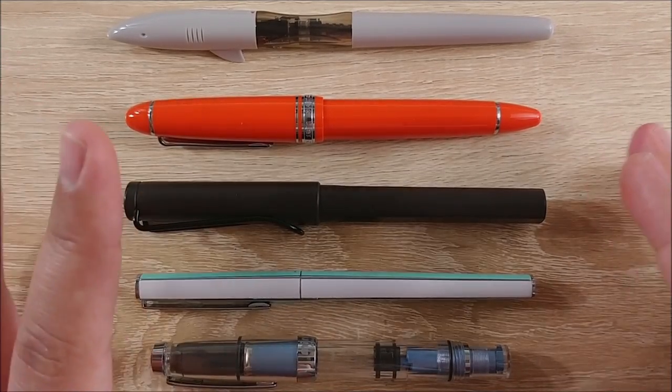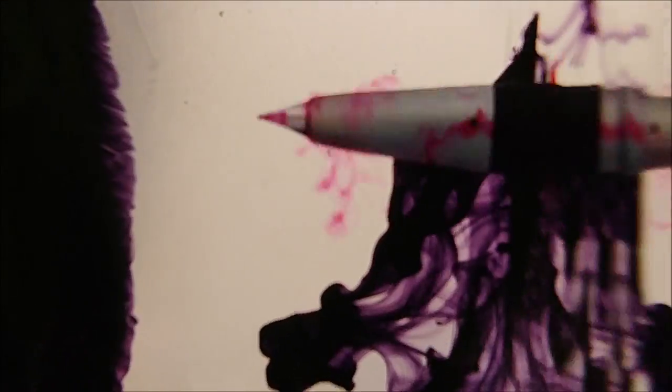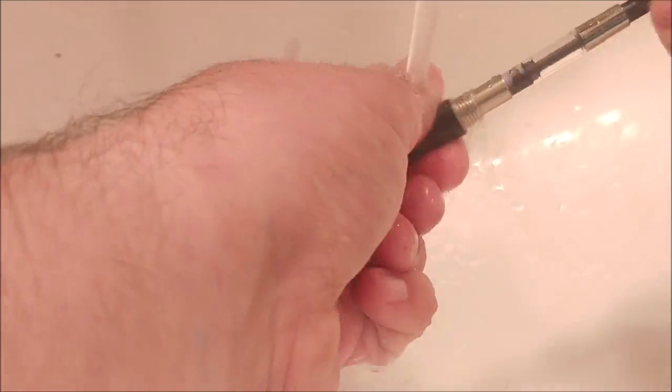First thing I had to do was clean my pens. I normally put most of the ink back into the bottle, and I did that this time, though I didn't record that part. What I did do is submerge all of them in water along with my camera and record the whole thing — kind of cool. Then I recorded the actual cleaning process, which was much less dynamic, but I'll include both.